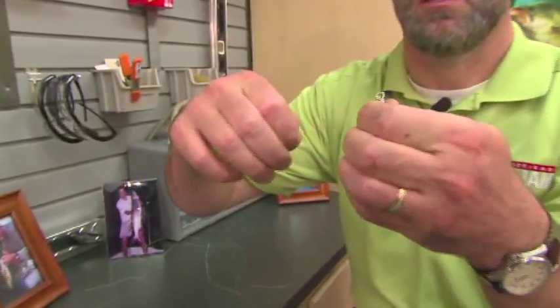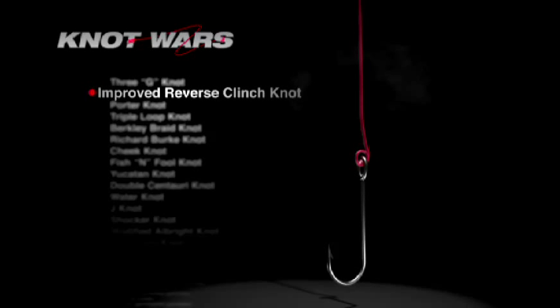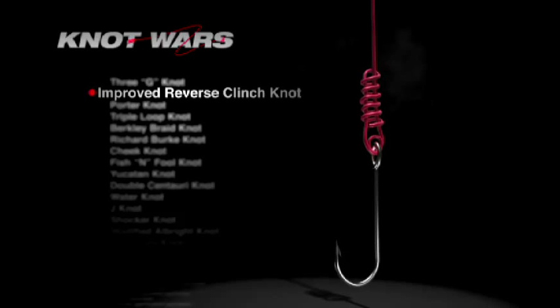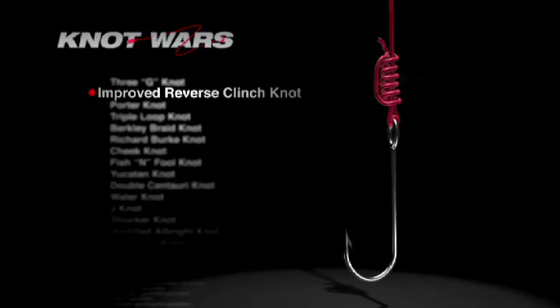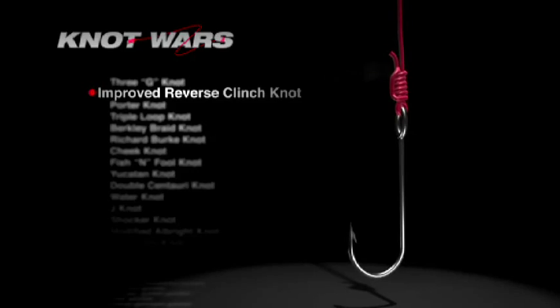This knot starts with the tag end running through the hook eye twice. Leaving yourself plenty of line to work with, run it back up the main line. From the top down, make six wraps around both lines, then run the tag end through the loop formed between the first and second wraps. Tighten first by pulling on the tag end to form the knot, and after moistening the knot with a bit of saliva, carefully draw it down to the hook.